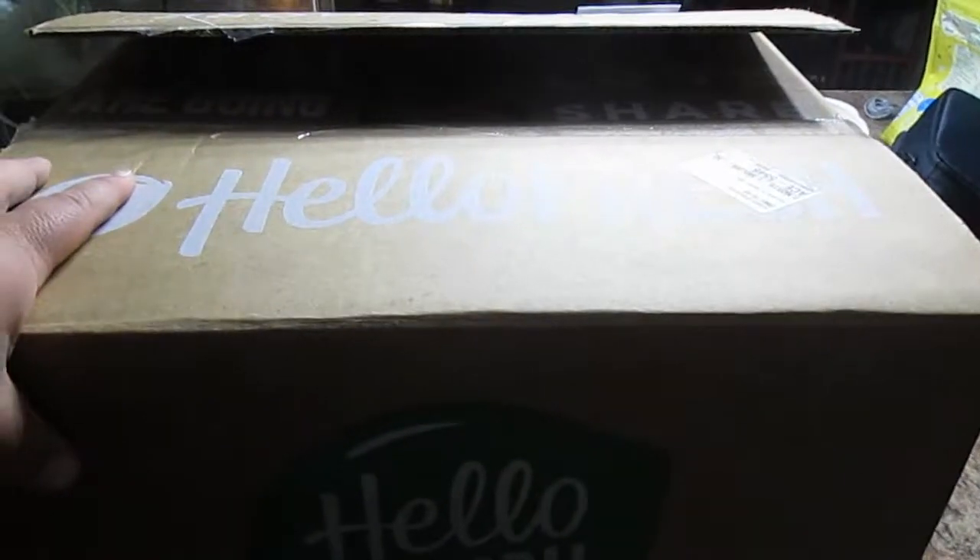I think one of our zucchinis was broken. It was just kind of piled in the box. So I've got to get a hold of them and see if they can do something about that. But we're going to open up the HelloFresh.